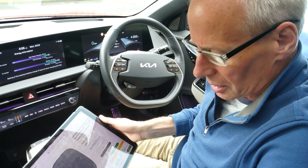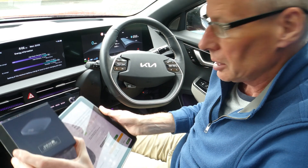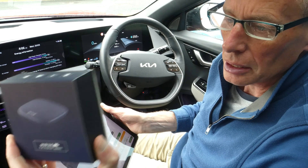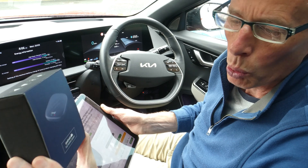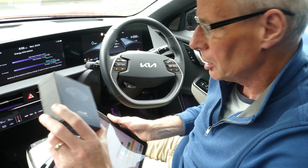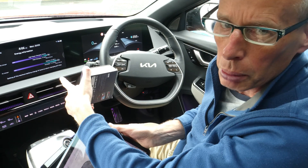Hello and welcome to another episode. This one is about the Carling Kit CPC 200 full Android box, which also acts as both a wireless CarPlay adapter and a wireless Android Auto adapter. It does both, but it also turns your touchscreen into a full Android tablet.